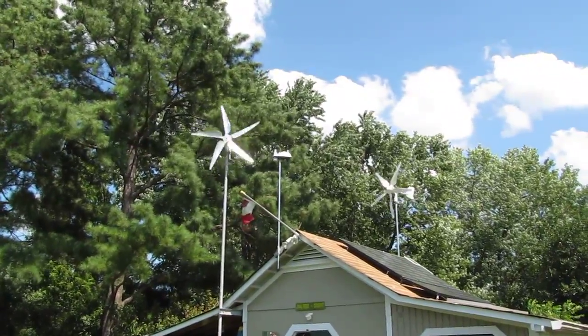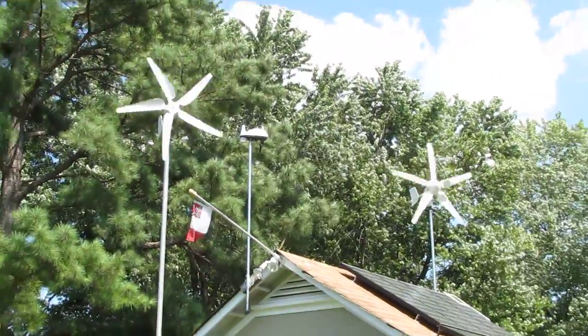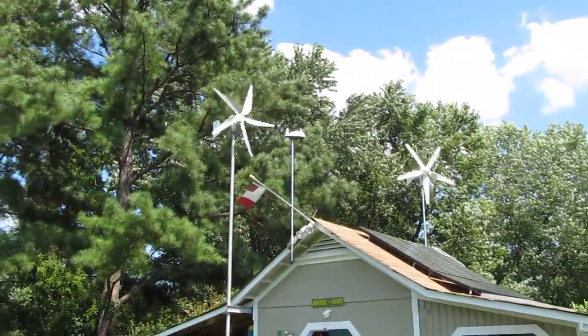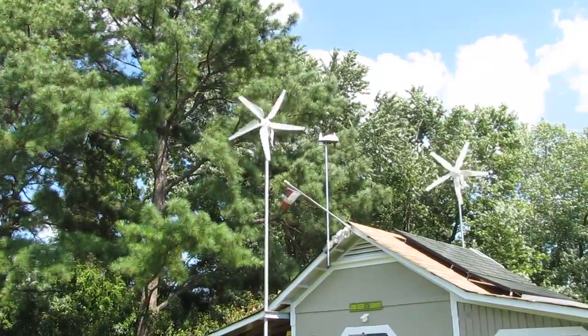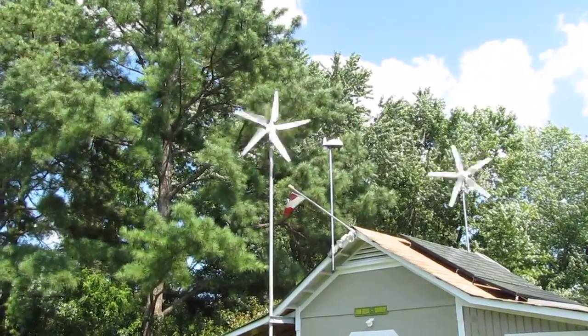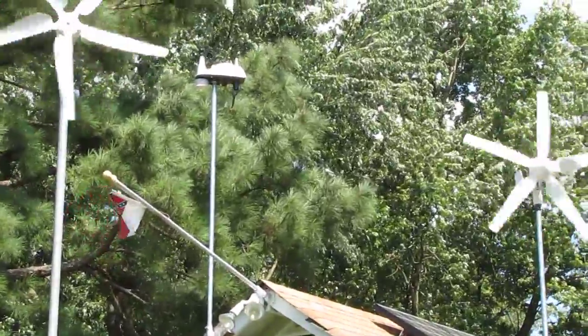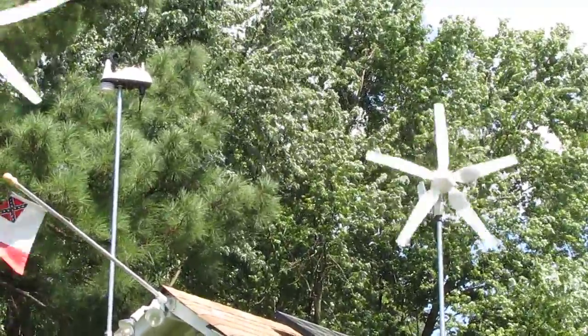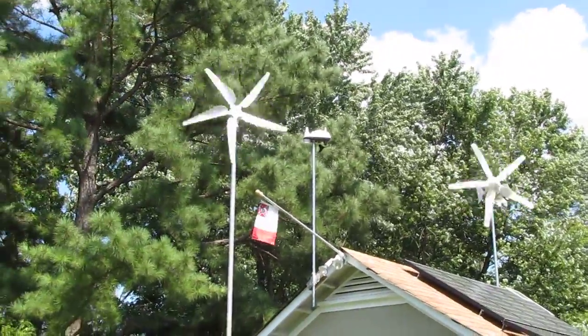How y'all doing today? It's a video of my twin wind turbines. The one in the front is a SWE 500 watt 48 volt, and the one in the back is a Wind Max 24 volt HY500. Both of them are five blades.